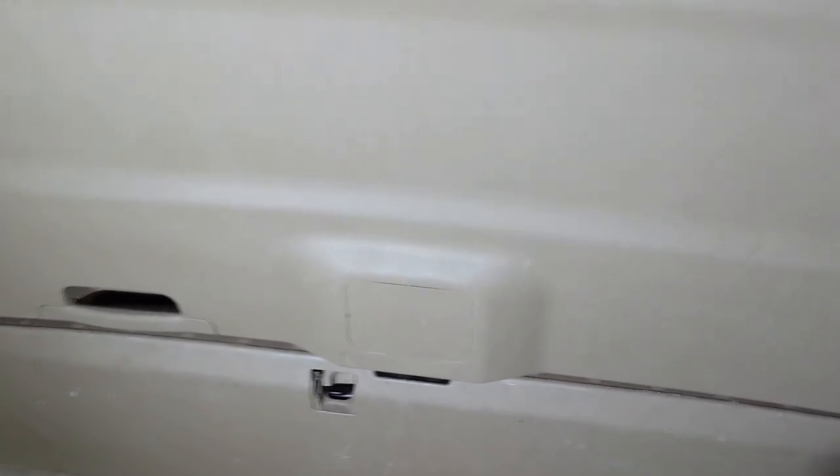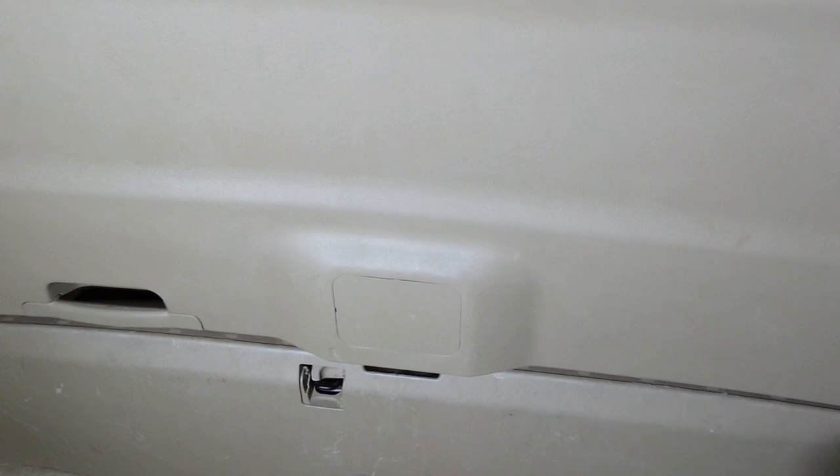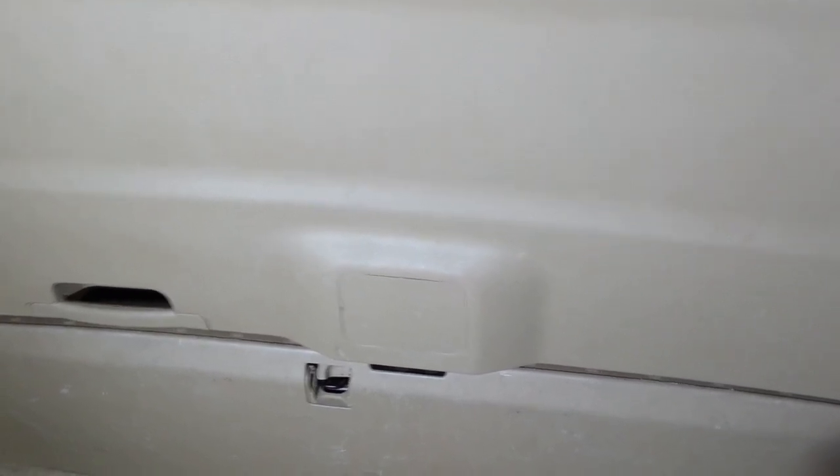Hey everyone, if you have a 2007 Honda Odyssey with a liftgate that does not open, I have the solution for you. I went through a whole summer not being able to open it and I contacted dealerships and they could not help me.